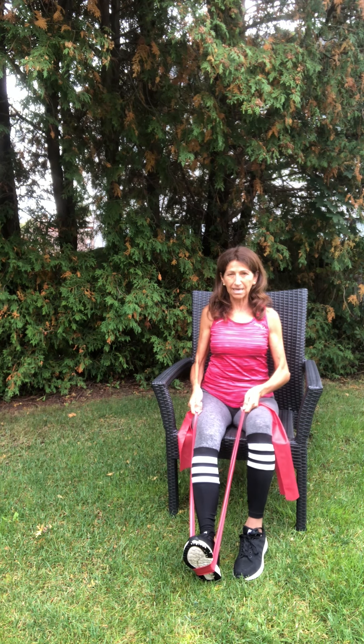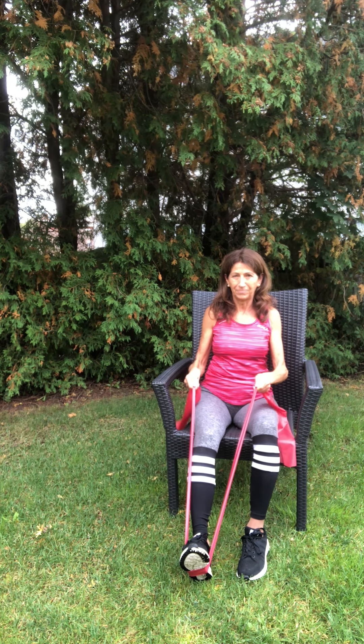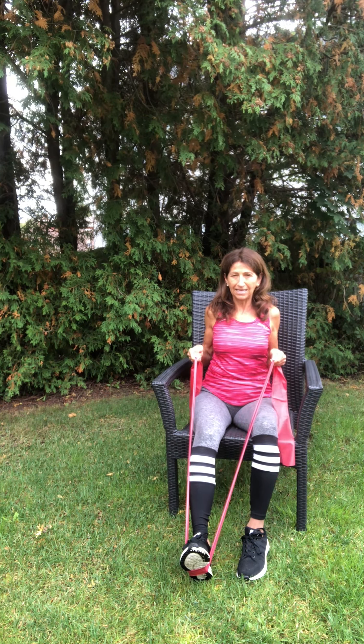The next one is going to work our upper body even though we are anchoring the TheraBand with our leg. Place the TheraBand underneath the foot again, but this time come a little bit forward on your chair. Place your heel on the floor with your toe pointing up. Sit up nice and tall, leg extended, band under one foot. Bring the arms in front long, extending your arms, and then bringing them back.